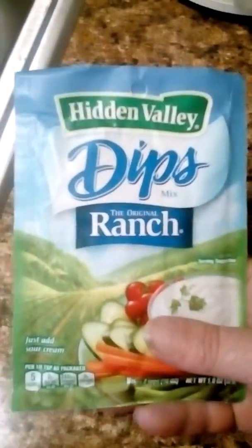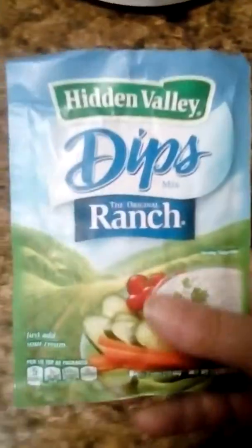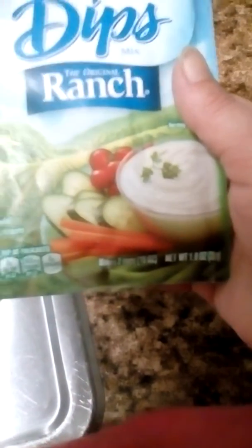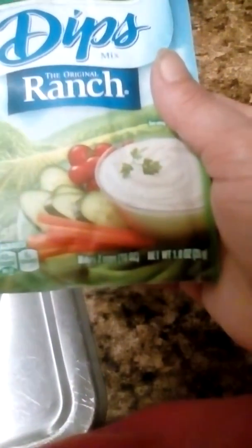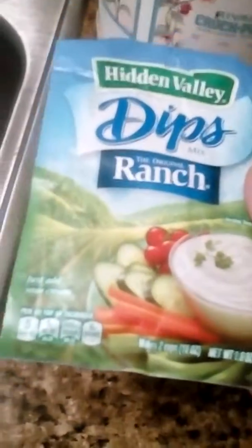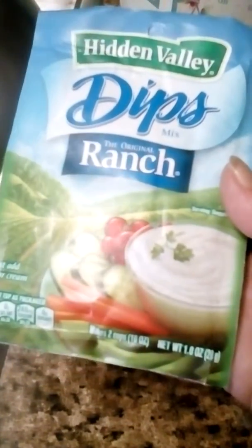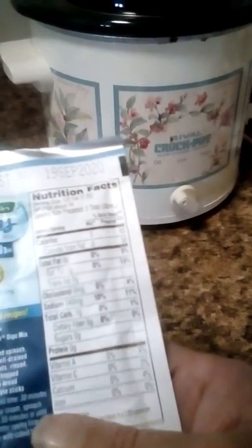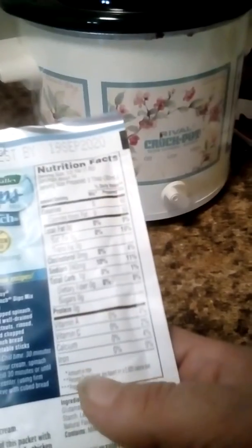I'm going to do a quick review of Hidden Valley Ranch Tips packet. You get 5 calories a teaspoon as you make it, 240 milligrams of sodium. This makes two cups — 16 ounces of ranch dip — 5 calories, 240 sodium, and carbohydrate. It's pretty easy to make.